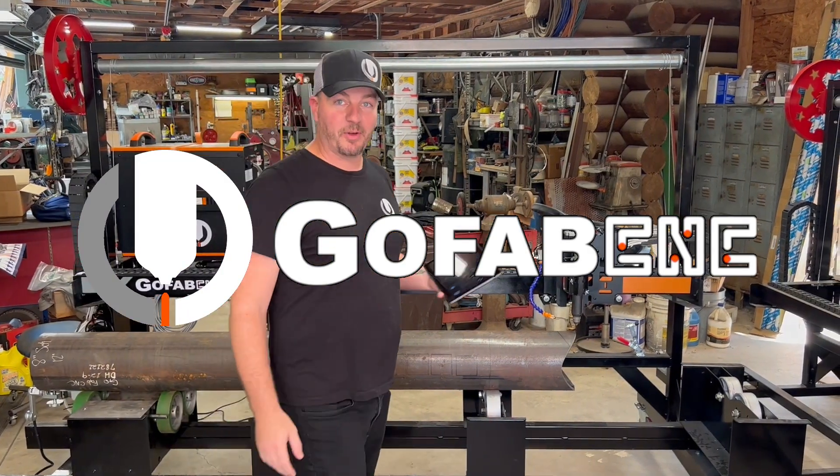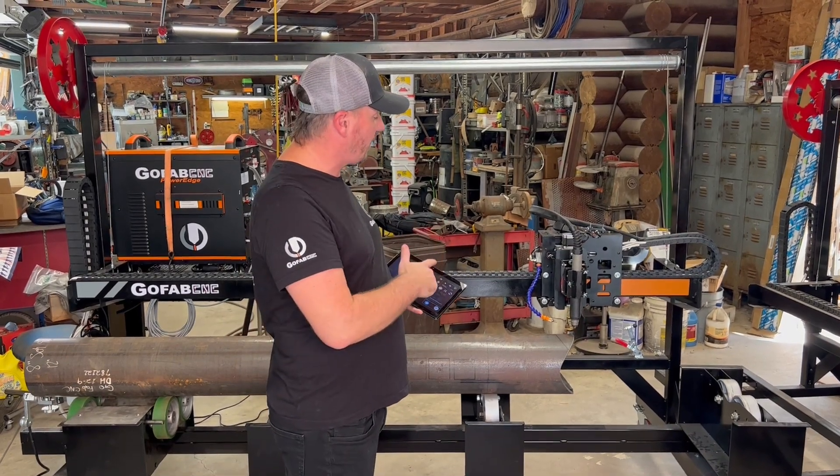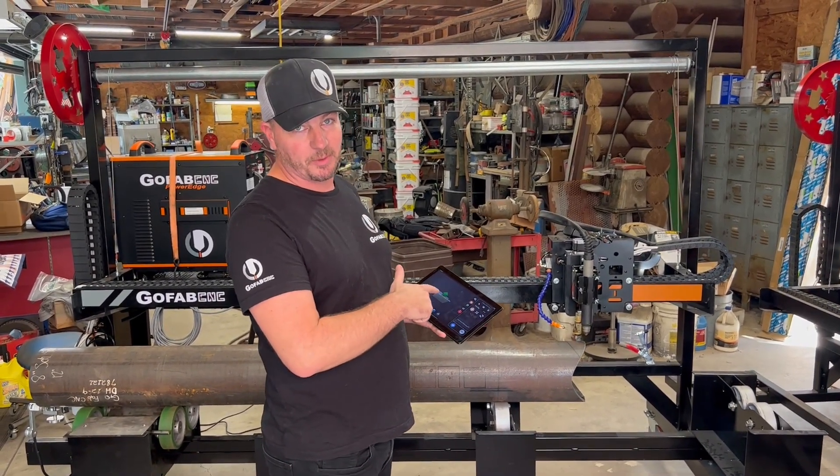Hey, this is Ryan Lindsay, owner of GoFabCNC, and we're back at the Roberts Company today. We're going to cut some saddles and pipes out of this 8 inch pipe that we've got here.